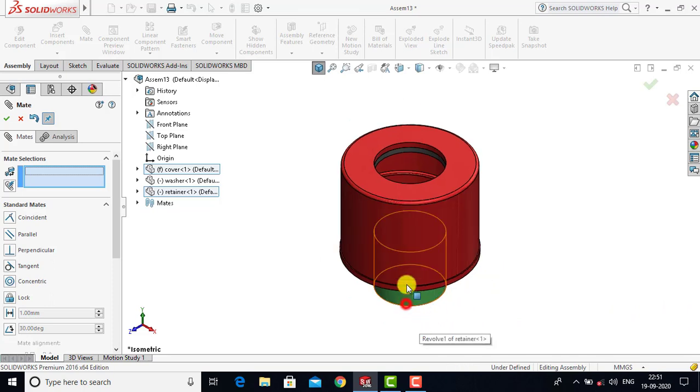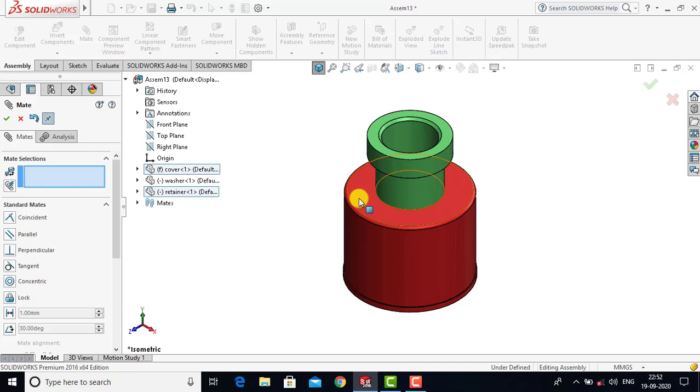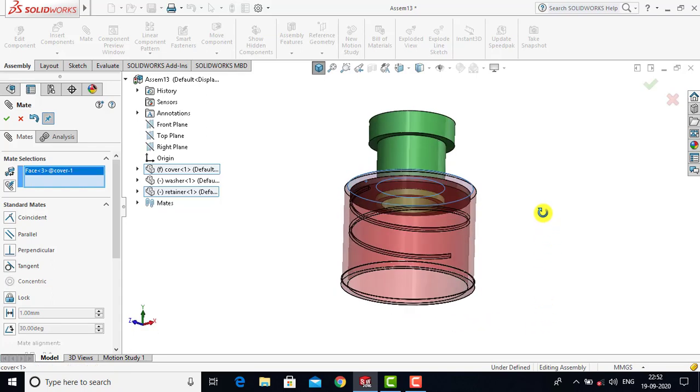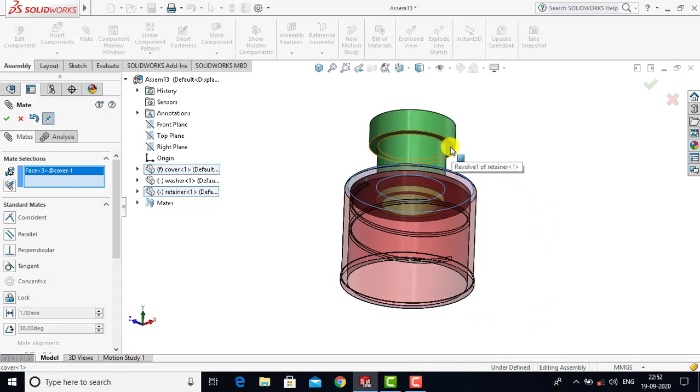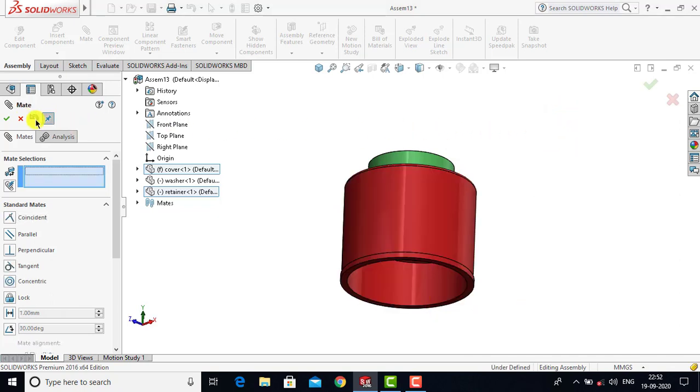Now we will drag the retainer into position. After that we will select the top face of the cover and with that face we will select the bottom face of the retainer. For both these faces we will go for Coincident as a constraint and click OK. Now we will exit the Mate.